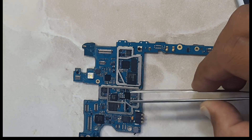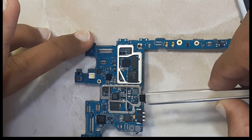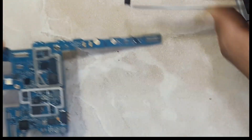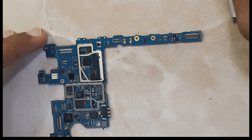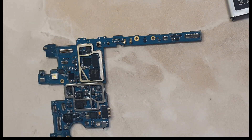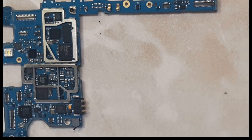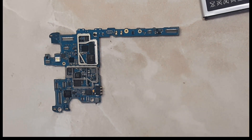Make sure the balls under the IC are properly melted, then pick it up. You can see here. I will clean it up now.